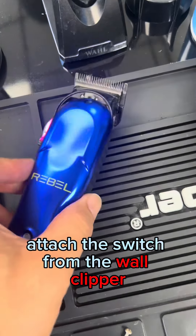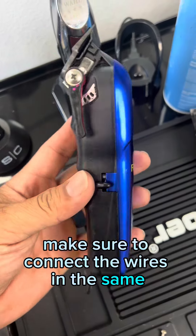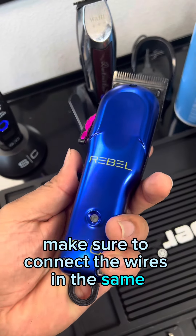Step 6: Swap the switches. Attach the switch from the wall clipper to the Stylecraft Rebel Clipper, making sure to connect the wires in the same configuration.